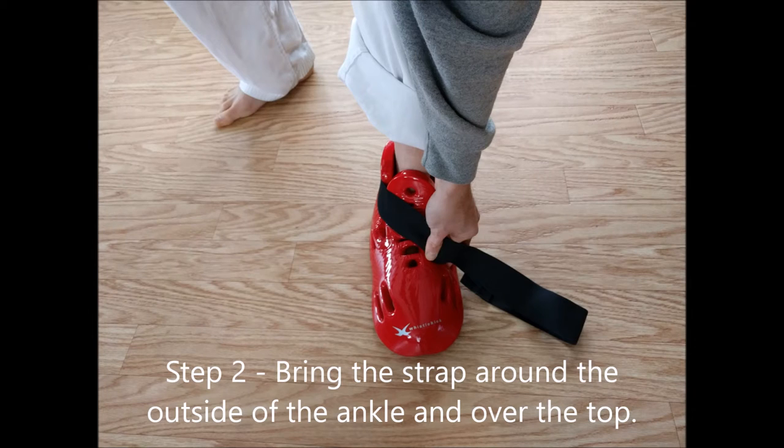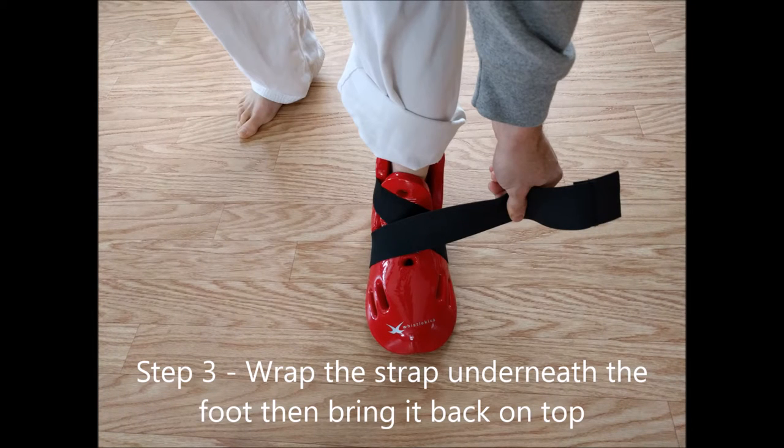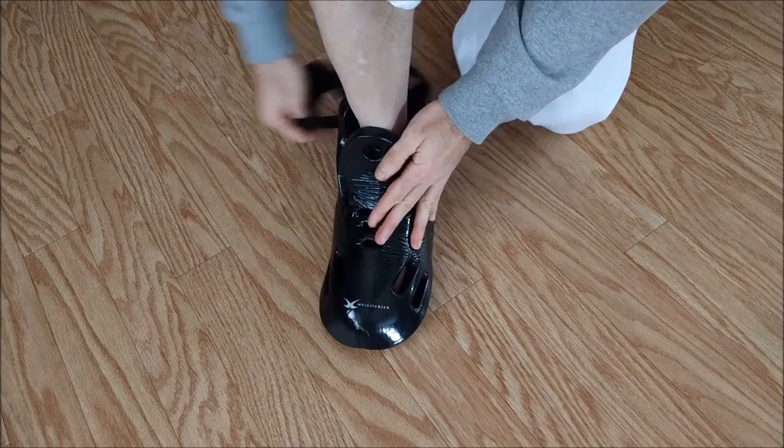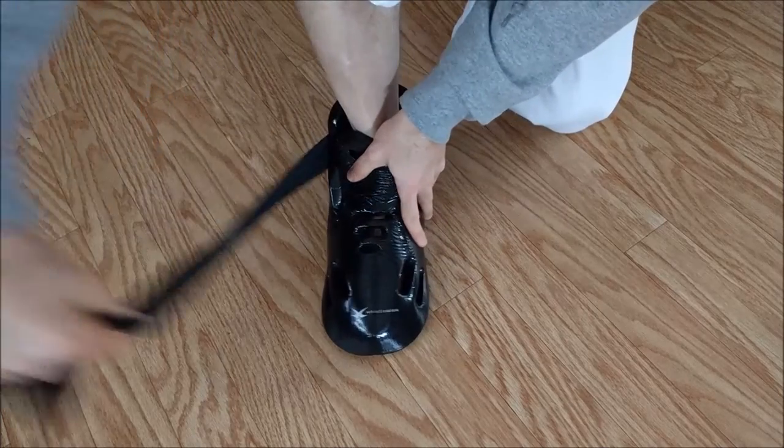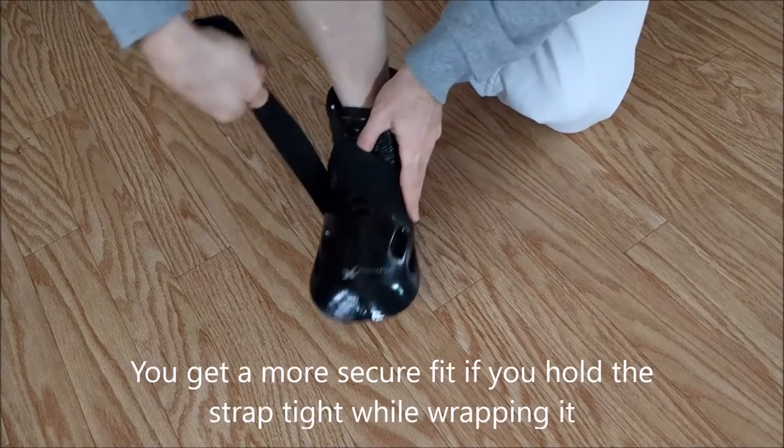Bring the strap from around the back, over the top, then underneath and back around — make kind of a figure eight. You want to hold the strap tightly as you do this. That'll help keep the tension on the strap even, which keeps the boot from twisting.